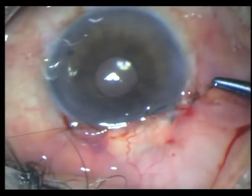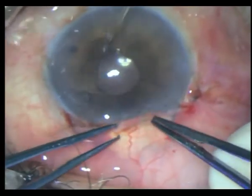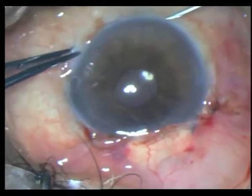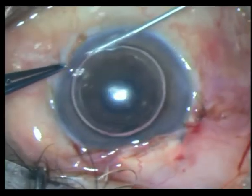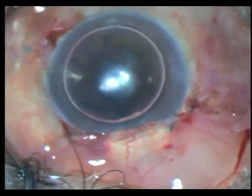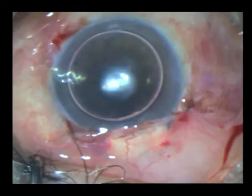This is the closing step of the first part of the surgery — putting in an air bubble. The repair actually worked very well, but about two weeks later it worked too well and the pressure went up into the forties, which became a problem again.